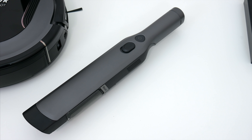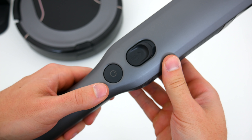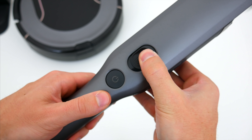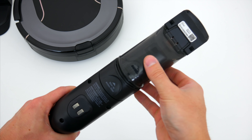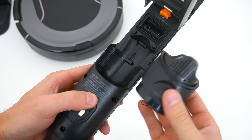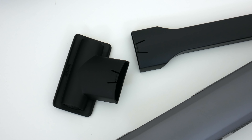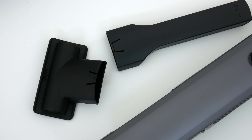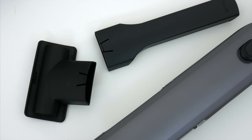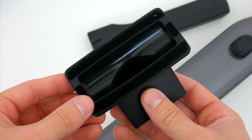The W1 cordless handheld vacuum is a pretty sleek looking thing. It's got two buttons: one for power and the other for popping open its collection chamber, which just flips open on the bottom when you're holding it over a trash can. This vacuum also has a filter that pops in and out easily, which you can clean every once in a while. It also comes with a couple of extra attachments — an extension head with a slimmer mouth for getting into couch cushion creases, and one with firm bristles for combing up pet hair and carpet.